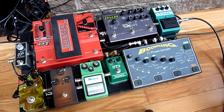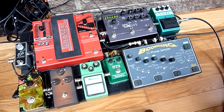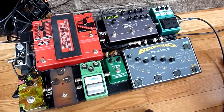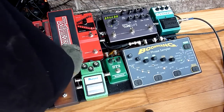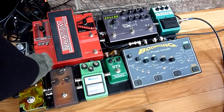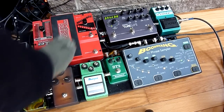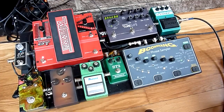Next we have the whammy pedal. What I really do with the whammy pedal is use it for bass sounds if I'm doing loops, or I use the octave an octave below or above. This is absolutely the best polyphonic octave I've found — it can really handle any chord I throw at it.